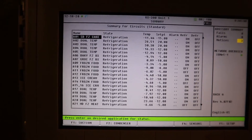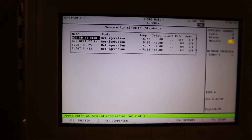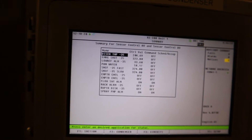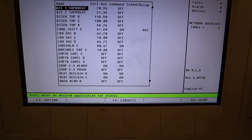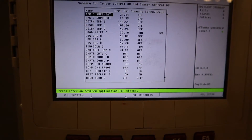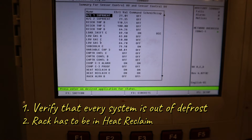Now we're in the E2 controller. We have to verify that nothing's in defrost right now — if something's in defrost it's gonna give us a false reading. Everything's good, nothing's in defrost. So now I have to go into the heat reclaim task and put it in heat reclaim. I didn't see anything there so I had to go to the other controller — only Rack B and Rack C have heat reclaim. We have to verify every system is out of defrost and the rack that we want to check we have to put it into heat reclaim.